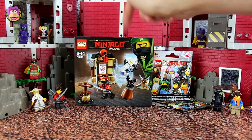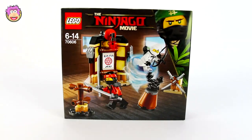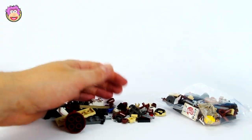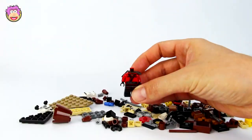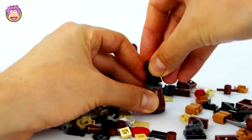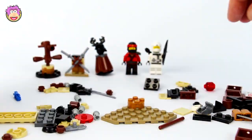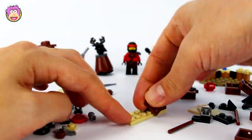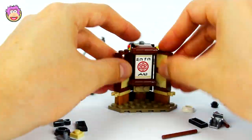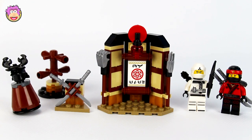The way I think we'll do it is we'll start off by opening up this box, putting it all together, then doing a quick review, and then after that during the story we'll open up these four blind bags. So let's get started. Here's all the components for the Ninjago training dojo all put together.